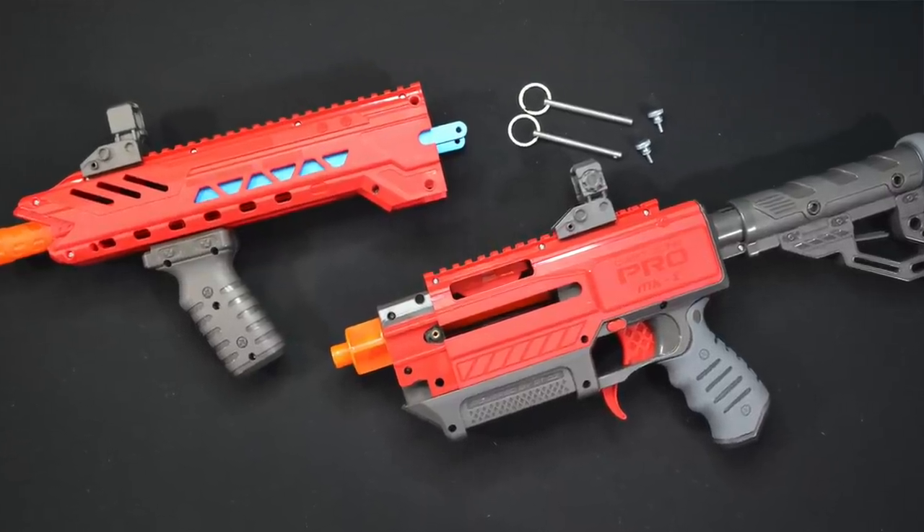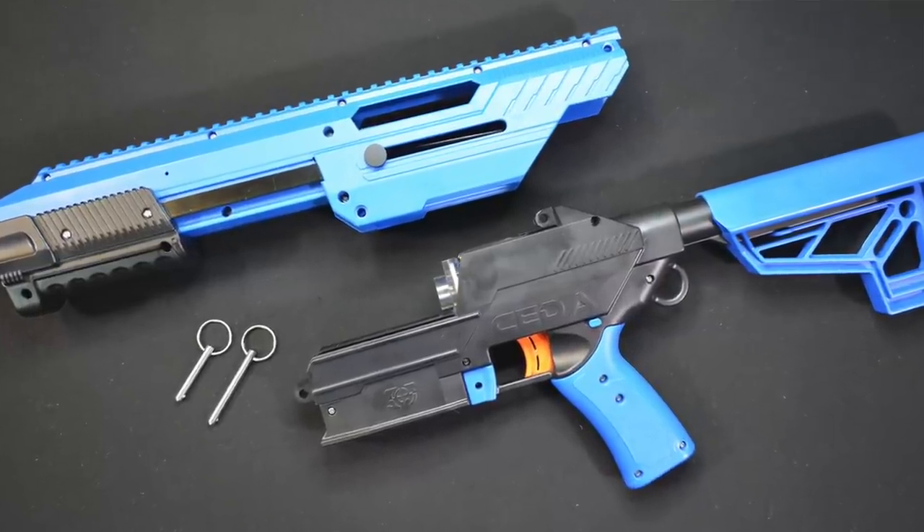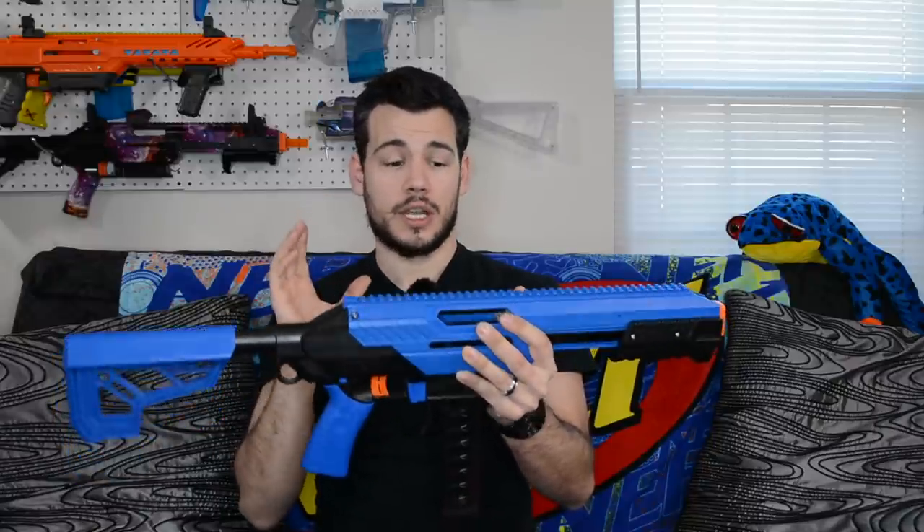Both blasters have a two-pin breakdown design that allows them to come apart in two halves. The Dart Zone Pro does this mainly to allow cheaper shipping. The Sita, on the other hand, breaks in half and actually allows you to access the internals, making it really easy to lubricate, modify, change out springs, and do pretty much anything you could want internally.